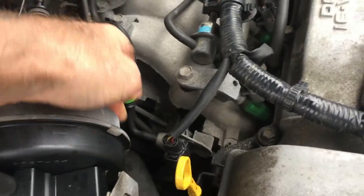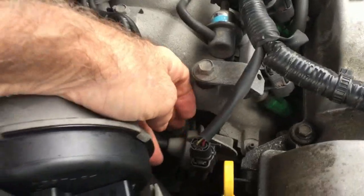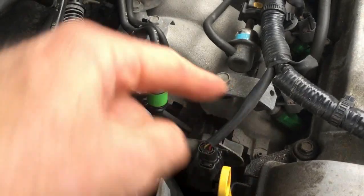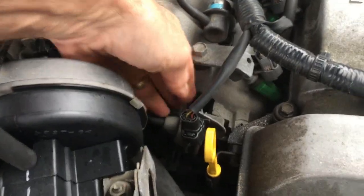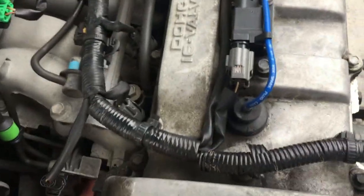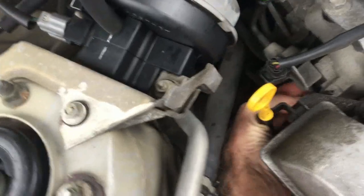You have to make sure your hoses down to that variable intake air shutter valve actuator are good and there's no holes in them. There's also a rod attached to that thing, so you have to slip your hand around the back of it — the rod is aiming downward — and somehow get your finger on it and try to move it.